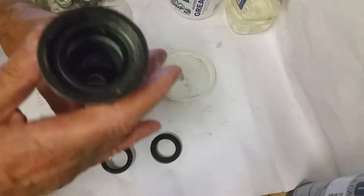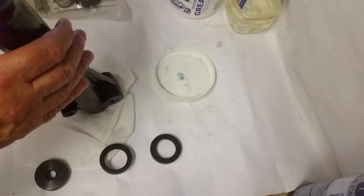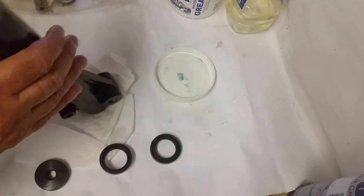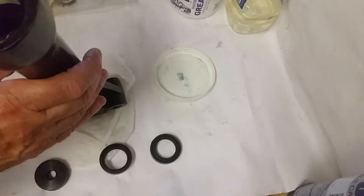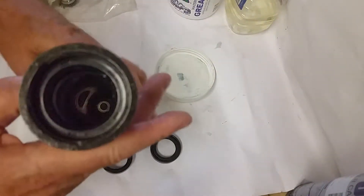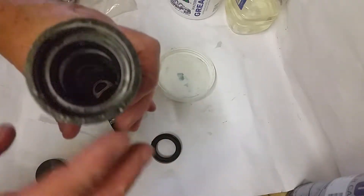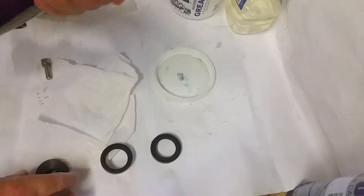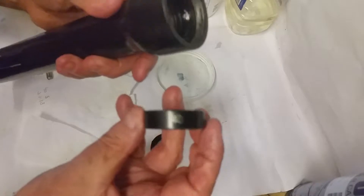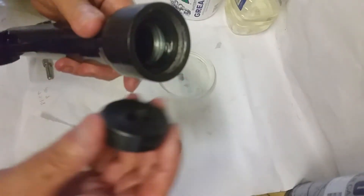Last time I thought about using some sealant, but I realized there's no need for sealant if you get the right size seals — there's no room for sealant anyway. Apart from putting the grease in, which just helped it go down, there's no need for that sealant at all.